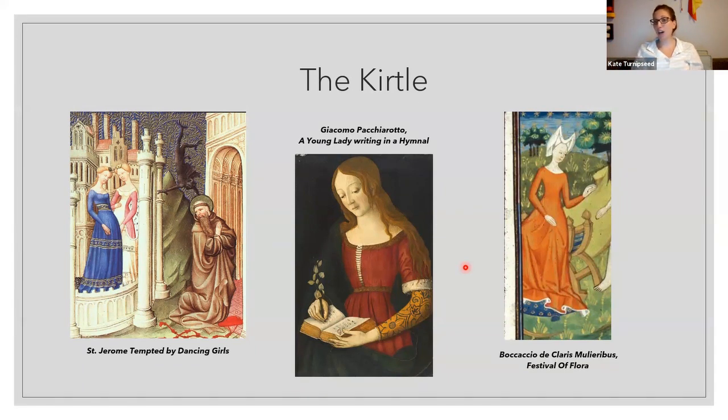Just touching on heraldic gowns — there is portraiture of people wearing heraldic dress, but we don't really see evidence that this was common wear or specific to any event. We think they were just representative pictures. That said, they are very fun to make — I'm wearing my heraldic kirtle in the announcement picture for this, and I highly recommend anyone who wants to do it to make a heraldic-type outfit.